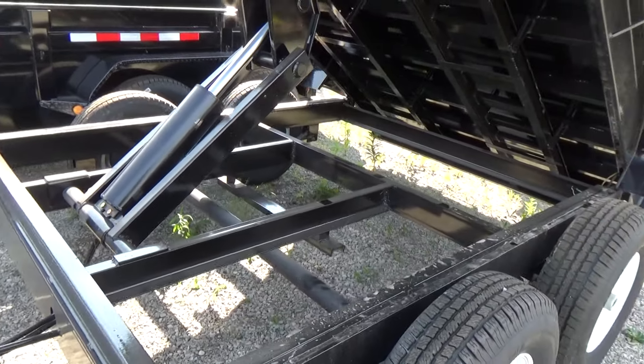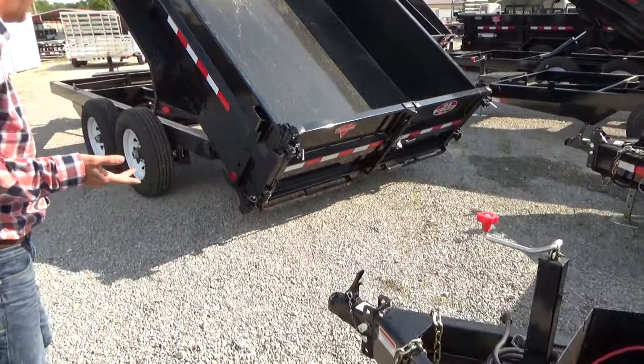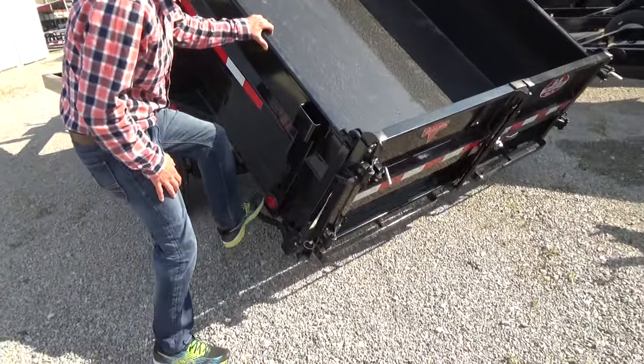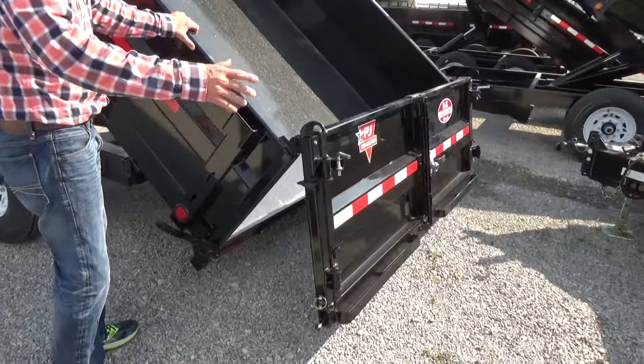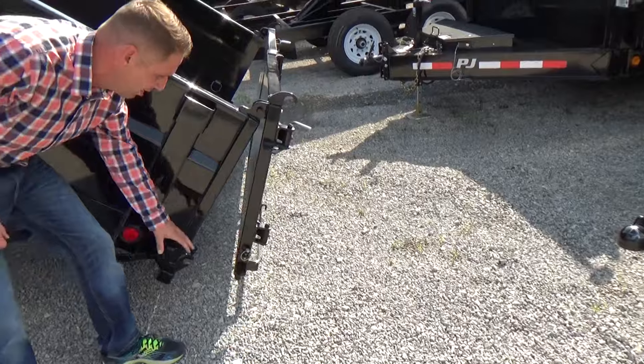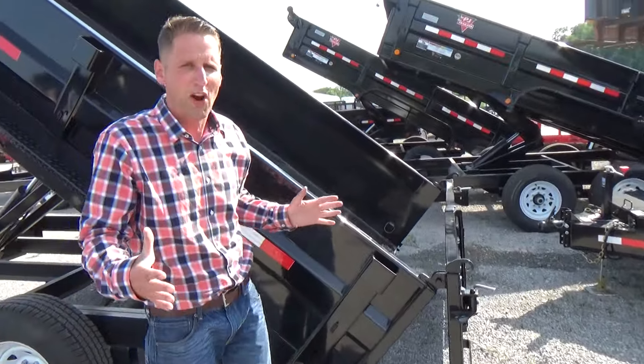The back gate — I'll show you this one over here. The back gate will have a split spread combo. This one's in the upright position; when it's up, just knock that down and it comes right out. It comes with spreader chains, so you put one chain in here and the other here, which will allow you to set the position as far as spreading goes.